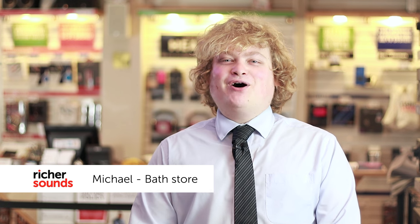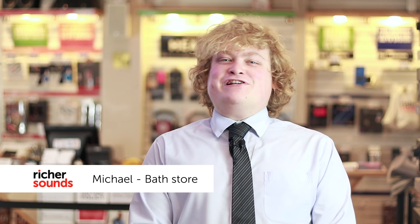Hi, I'm Mike. Welcome to Richer Sounds in Bath. Today I'd like to look at Freeview Play. Join me in the demonstration room and I'll tell you all about it.